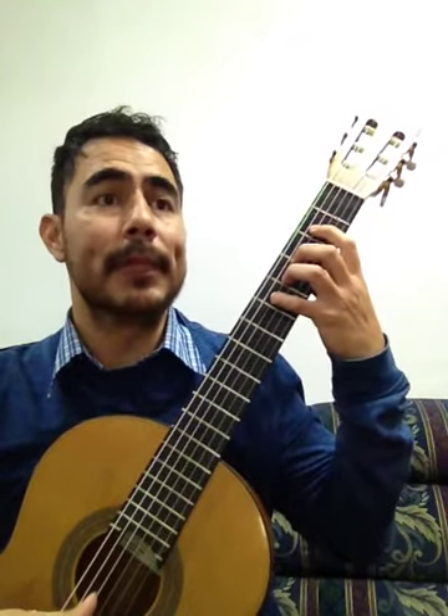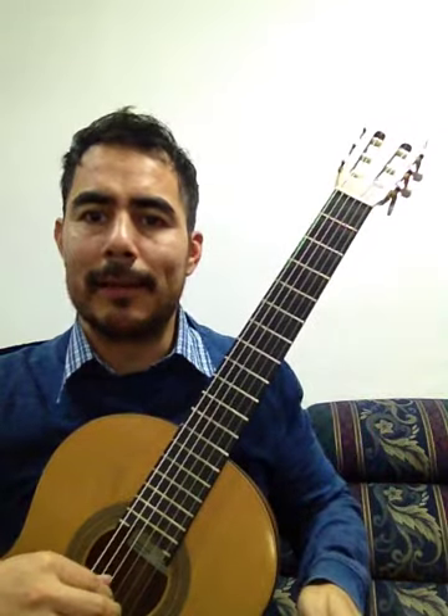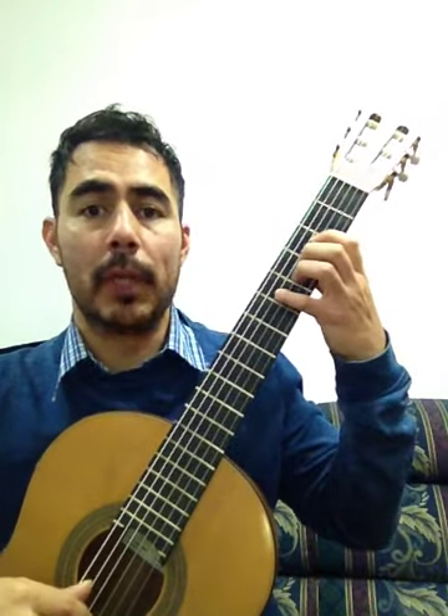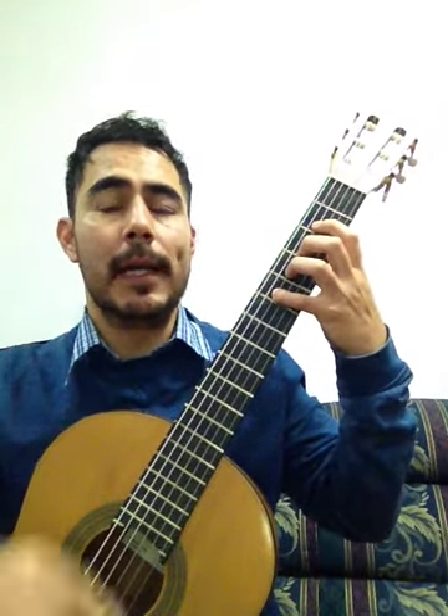¿Qué tal? Esta fue la lección número 8, Rigadoon, del método Suzuki para guitarra clásica. Recuerden que el primer paso para aprenderla es cantarla. Vamos a cantarla.